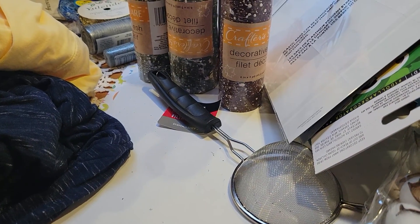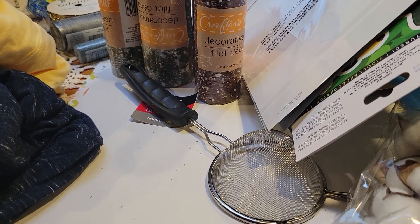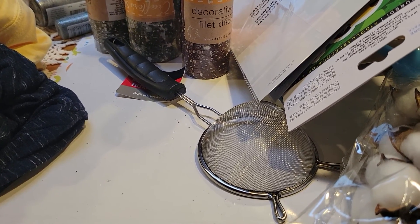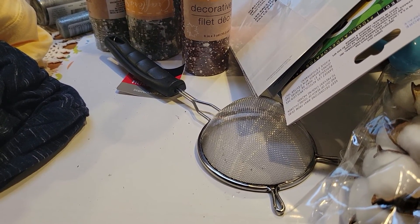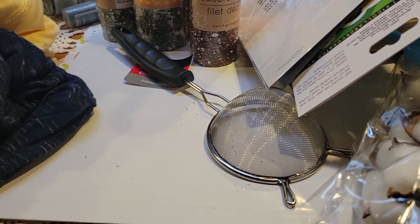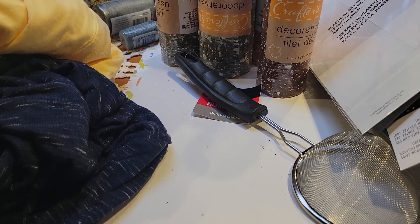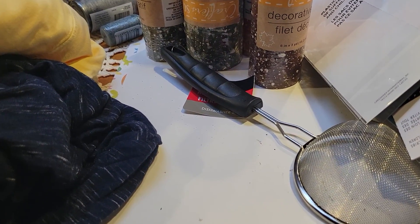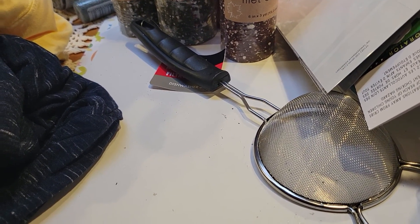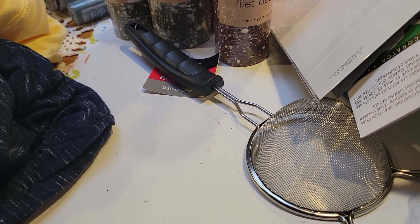Hey guys, it's Tia at B5 Designs, welcome to my channel. I came on to share an all-over-town Dollar Tree haul. I watched a video last night and decided I wanted to do this craft — it's like a sunflower but kind of like a wreath — so I ran to four or five Dollar Trees trying to get this stuff, hoping I have enough to make what I want.